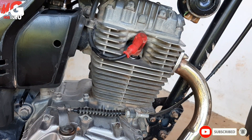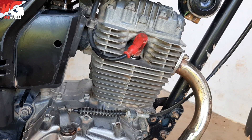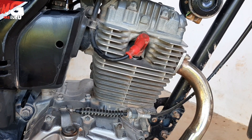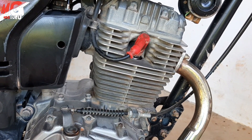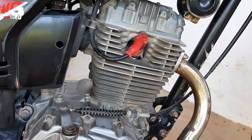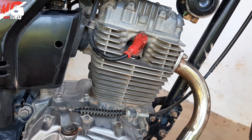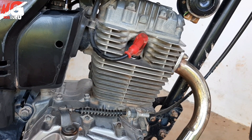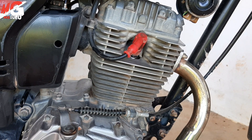Dan motor bisa nyala kembali. Kita cek ya apakah mesin saya ini ngerbet atau tidak. Tanpa ngerbet, karena tadi setelan busi, setelan anginnya pas, komposisi bahan bakar dan udara pas. Mantap.